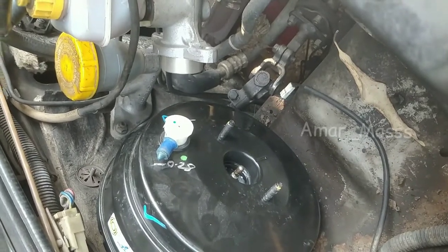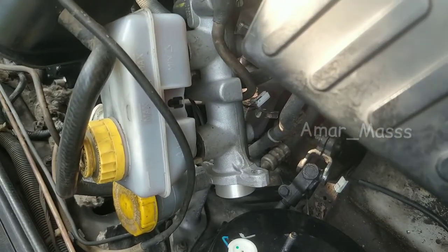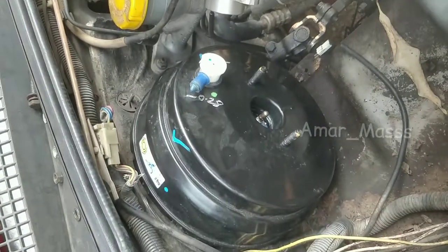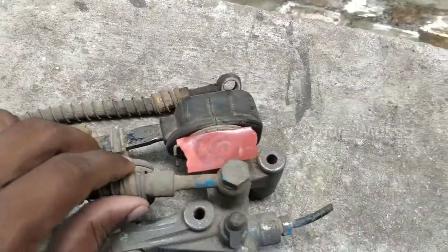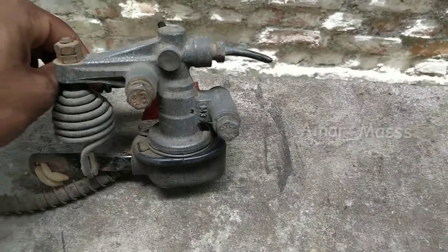You can install it. Now we are going to install the rear wheel. When we install the car and move, you can install the car and drive. This is the LSV — Load Sensing Proportional valve.